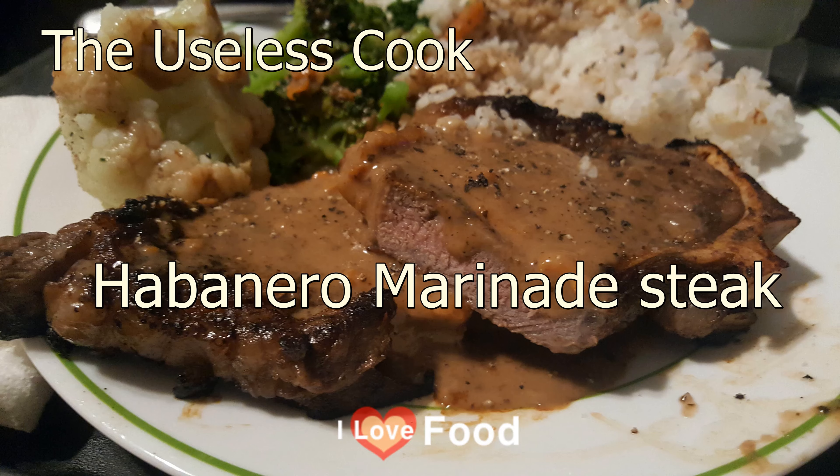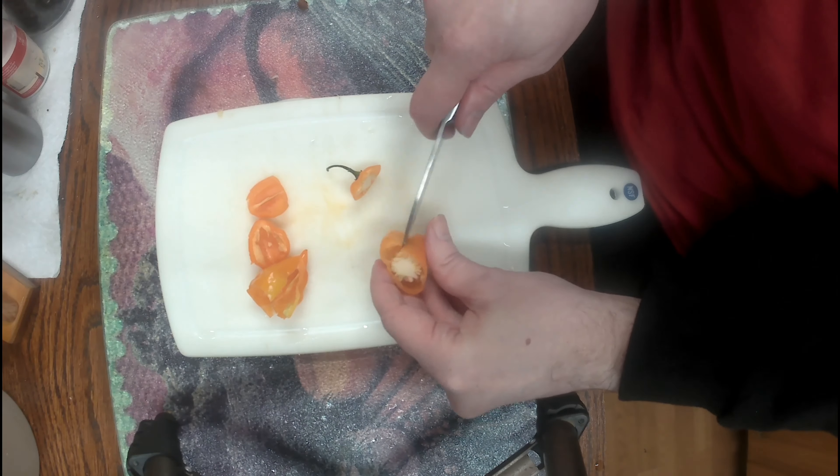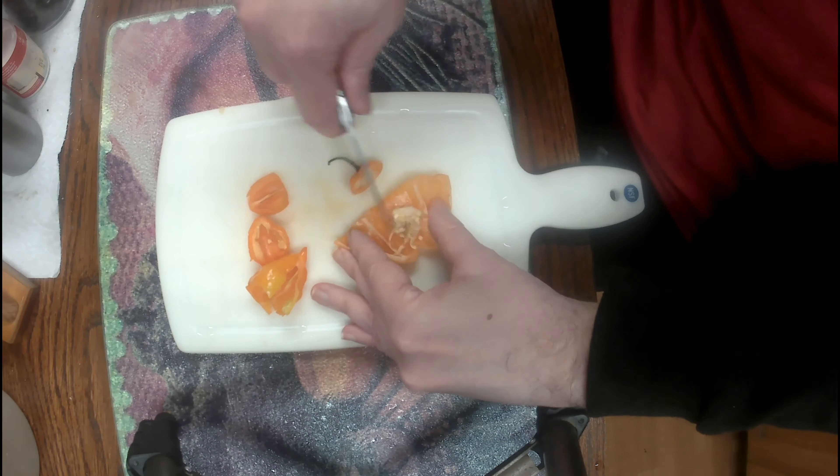Hello and welcome to the video. Today I'm going to show you how to make habanero marinated steak. Of course the first thing you want to do is dice up your habaneros.